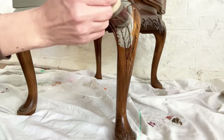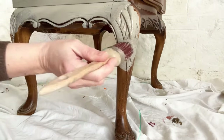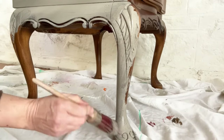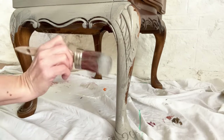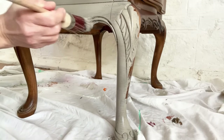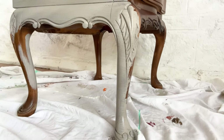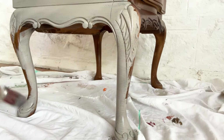For the legs, have just a small amount of paint on your brush, stipple it into any details, and then rather than painting up and down, go across with a flicking action — you'll get better coverage on curved legs that way. If you're able to turn your piece upside down, it's often easier to start that way and paint your legs first, so you don't miss those insides of the legs which are always difficult to reach.